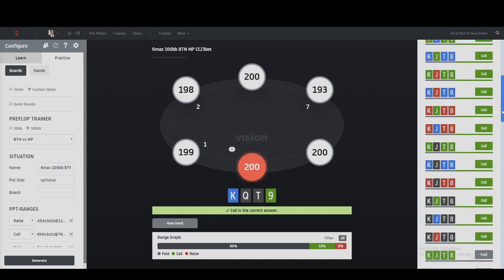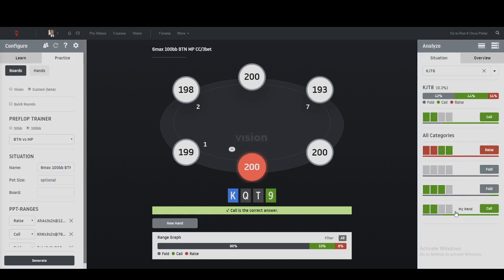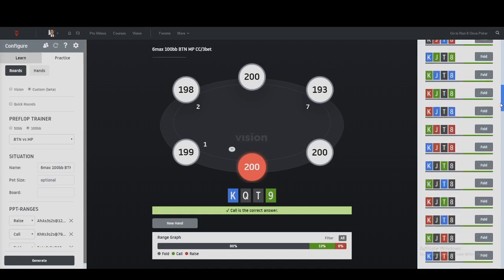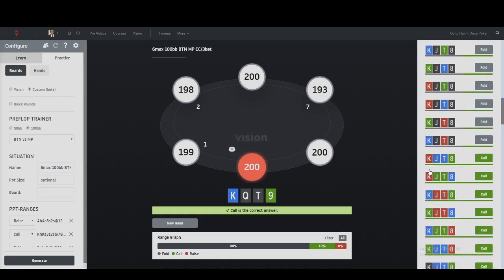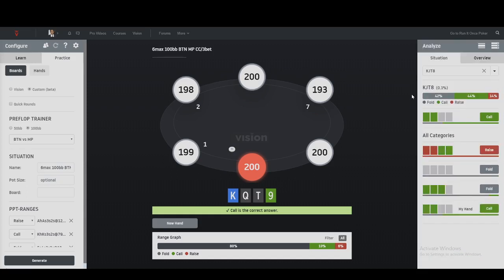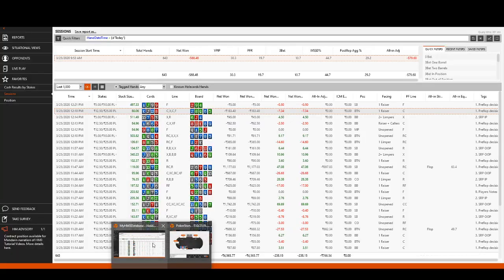The single suited ones are mostly calls. My assumption was that only the king-high suit would be a call, but it seems the king and queen-high suits are calls. Looking at the screen again, the jack-high suit is folding about 50-50. This is more of a frequency play than a combination play, but you can simplify: king or queen-high suits are calls and the rest fold. I don't think going into extreme detail about exact percentages per combination is humanly possible, so that's a decent takeaway.